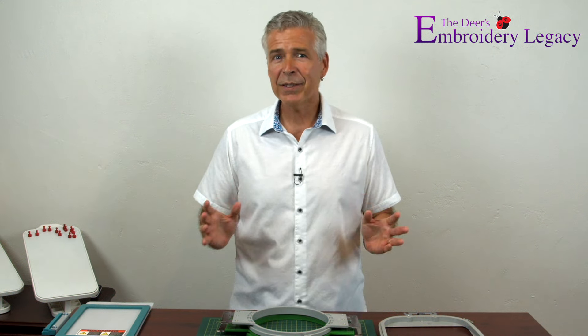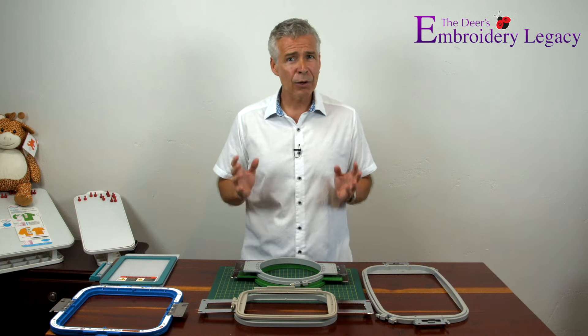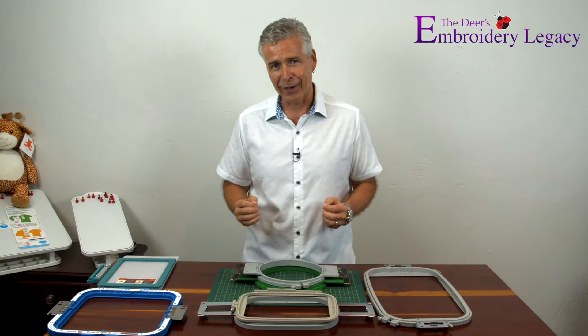Starting in machine embroidery can be a bit of a daunting and confusing task. You might be wondering where do I start, what all do I need to know, and how can I learn it all quickly? Well thankfully, our new easy-to-follow Embroidery Legacy beginner series is going to answer all these questions and more, to help you get past the learning curve and well on your way to mastering this beautiful art.